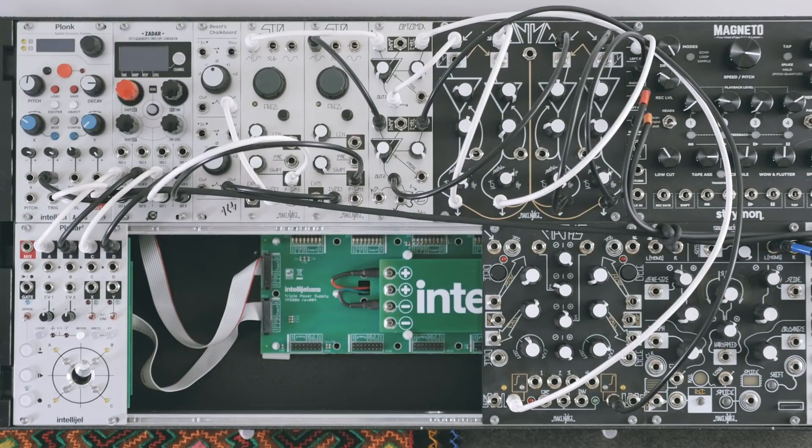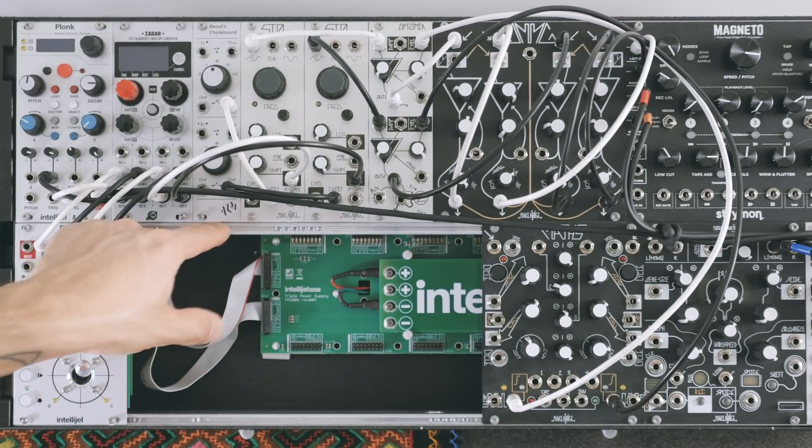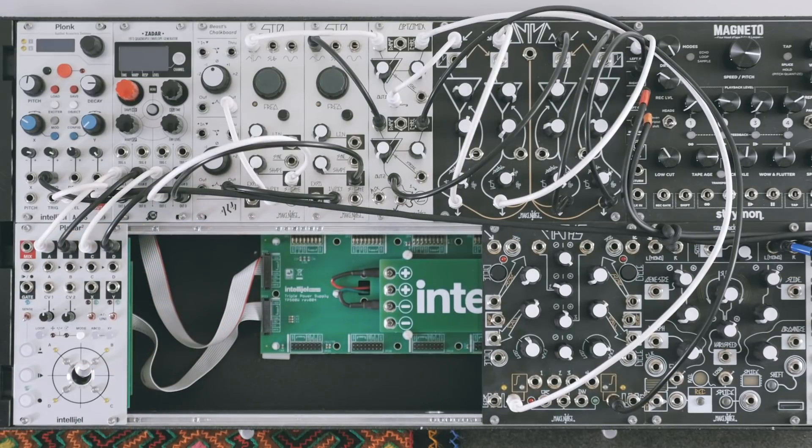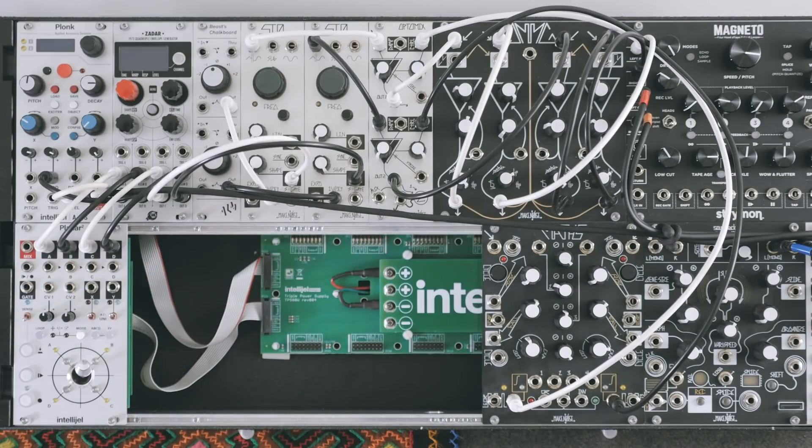The first change I made was to order longer screws. But I overshot that amount, and I ended up biting into the back of the rails. When I sold my Elite Modular case, you could see all these little digs that happened. And you can see it's not happening with this case.